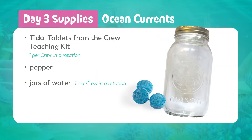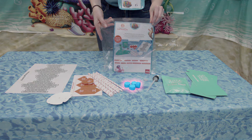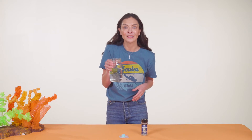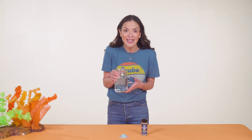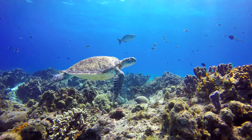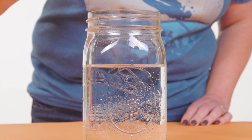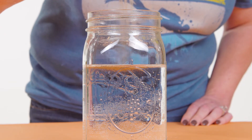Way out in the middle of the ocean, currents are moving under the water. On day three we'll do an experiment to help us picture what ocean currents might look like. Crews will need a tablet from the crew teaching kit, some pepper, and a jar of water. The jar will represent ocean water. Remember, God made the seas full of animals and plants — let's sprinkle pepper into the jar.